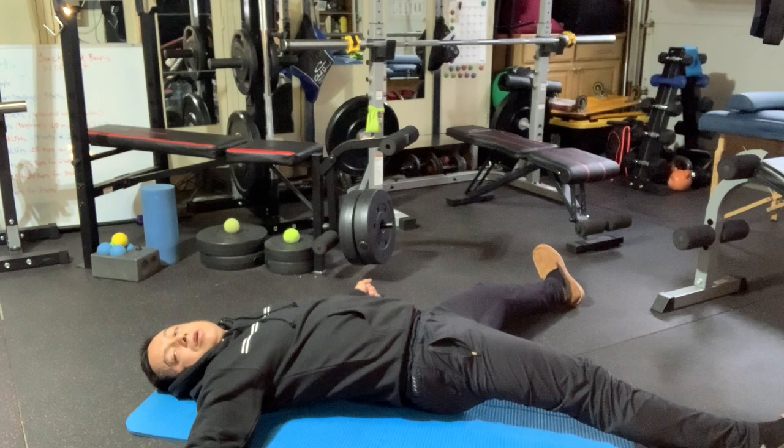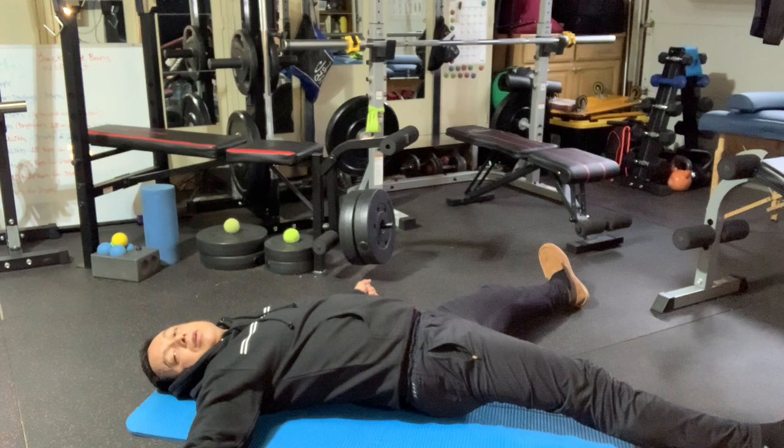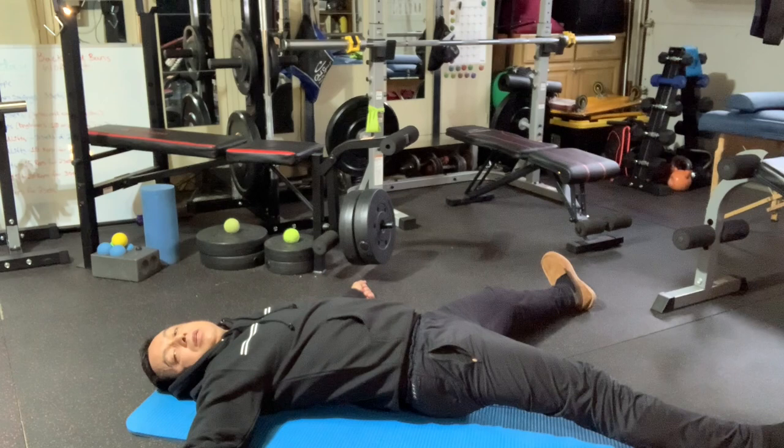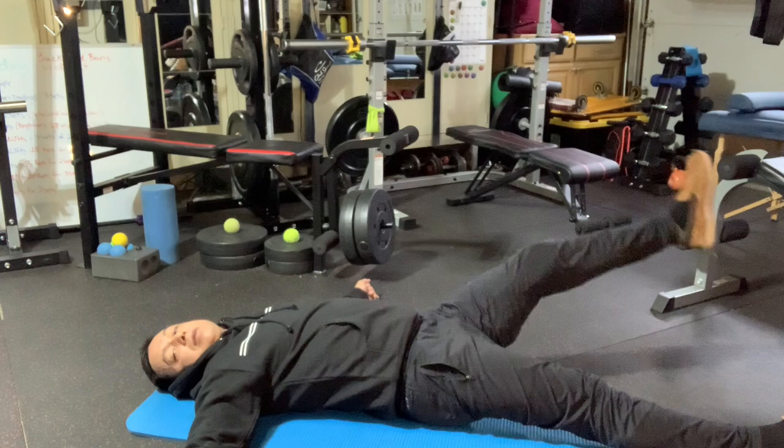Now I'm opening up my hips, trying to push my back into the ground and let my hips open up. Tight hips can put tension on your back as well — most men have tight hips — so try to add some of these morning exercises to your routine.